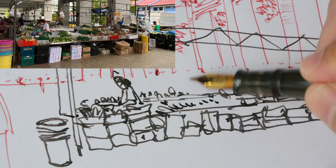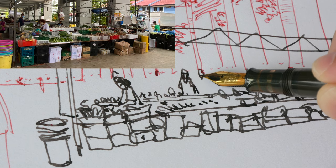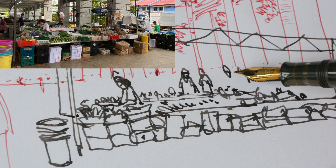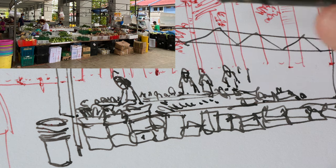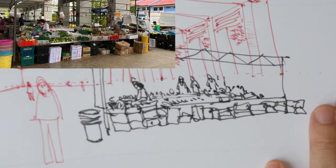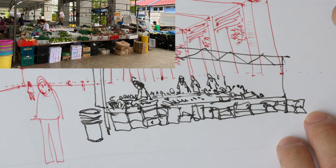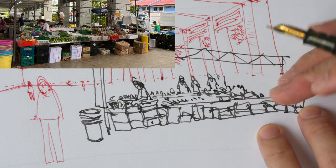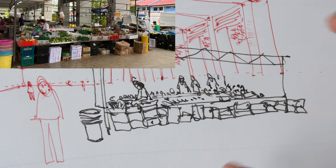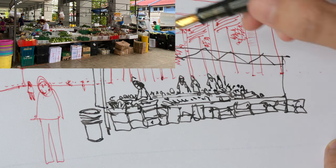Now I can just keep adding the details. If there are any customers in the background, remember to draw them with their eye levels intersecting the horizon line. You can draw as many people as you want — just make sure the eye levels coincide with the horizon line. For this particular sketch I will draw from the left side to the right side because the focal point is right here. If I run out of space on the right side it's okay to leave that area empty, because the main area is the focal point — draw that first.